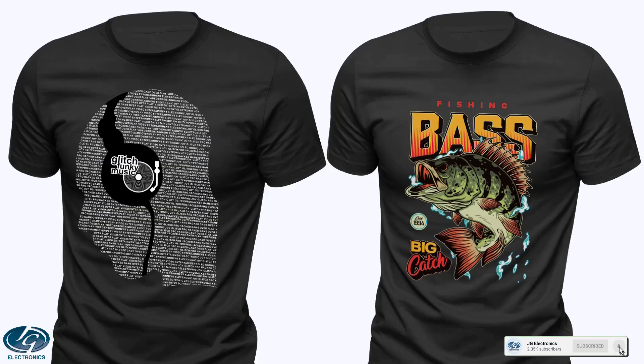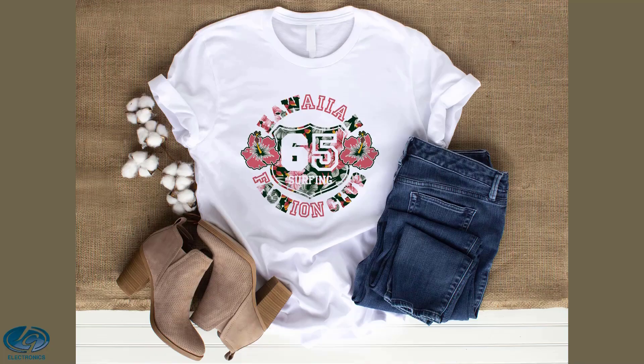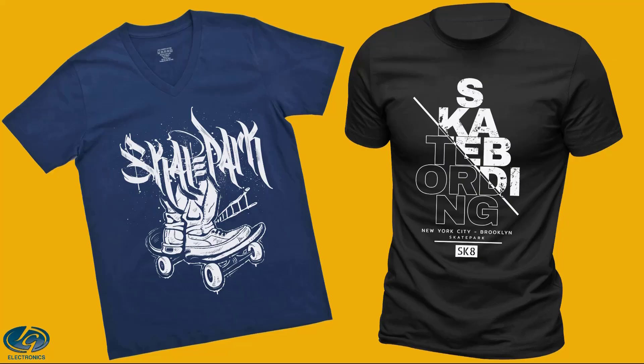DTF is the best technology for printing cotton light and dark materials, with fantastic detail, bright colors, low costs, and amazing wash durability. In our tests, after 50 washes the print still looks amazing, with no signs of wear.